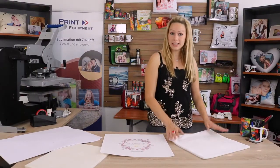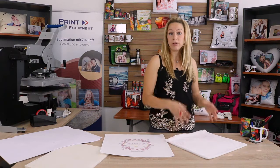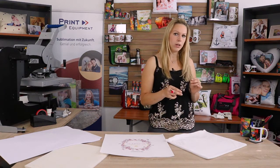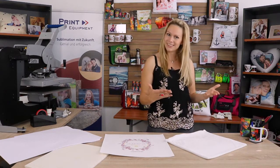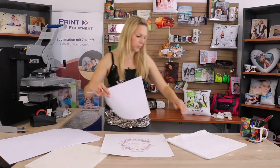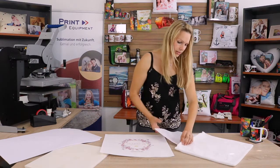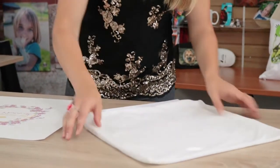First we want to get our pillow nice and ready for pre-pressing. This is very important so later when we are pressing the pillow there won't be any small gaps appearing on the pillow, and the image will be nice and clear and crisp. So the first step is to take a smaller piece of protective paper and insert it into my pillowcase cover. Center it, and you're ready for pre-pressing.